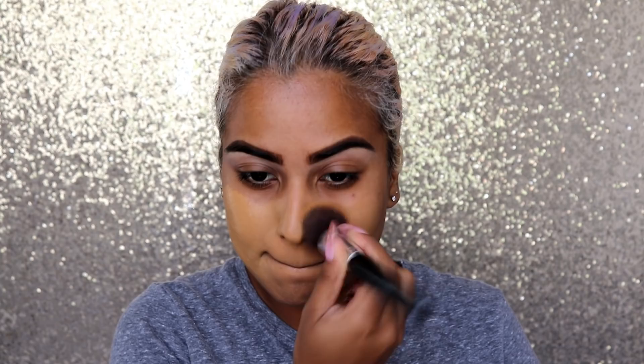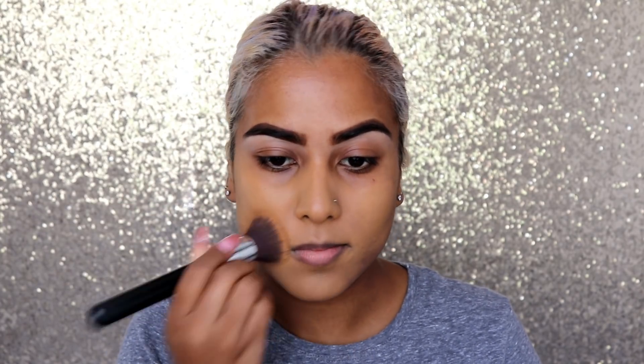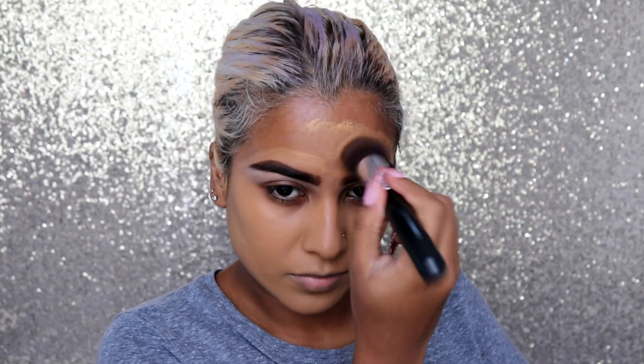Moving on to foundation — I'm using my NYX Can't Stop Won't Stop, and I'm also using my Fenty in shade 330. If you guys can hear thunder in the background, I do apologize, there's a storm right now. I mixed the Can't Stop Won't Stop in shade Golden with the Fenty 330. I feel like these two foundations are very similar, but mixing them gives me this perfect flawless finish. I absolutely love how yellow and nice this foundation looks, even if it picks up a little intense on camera.